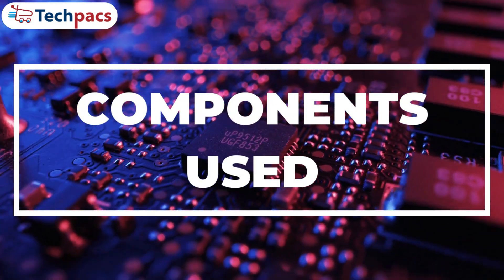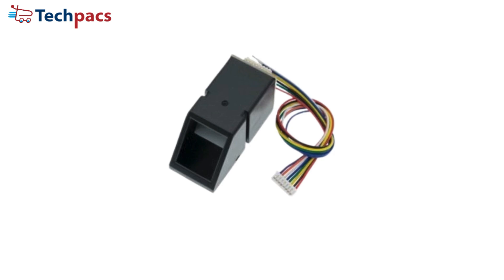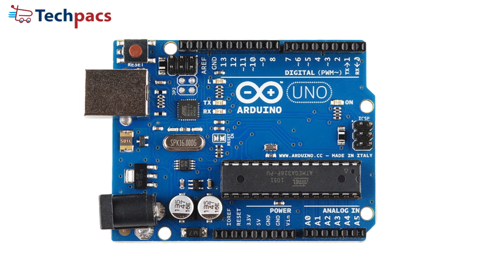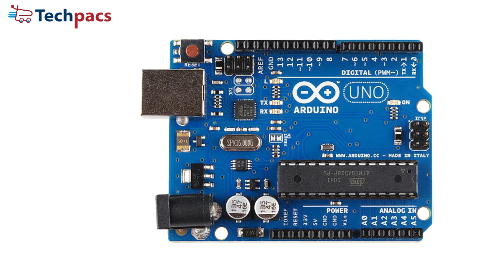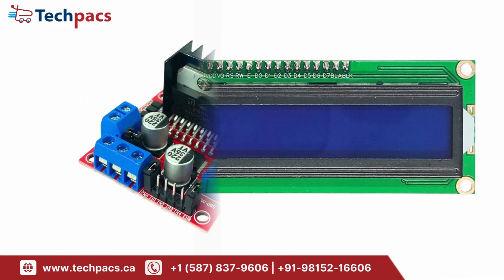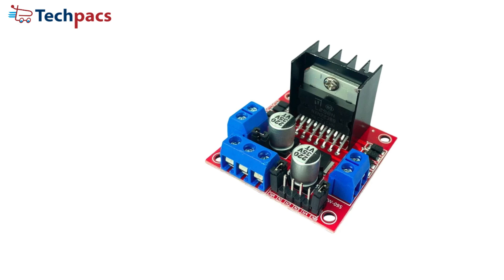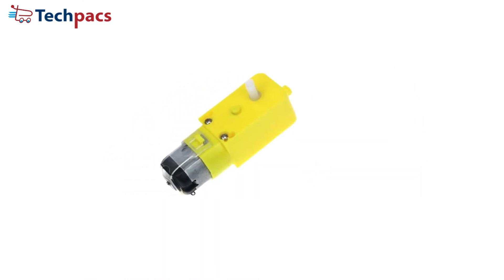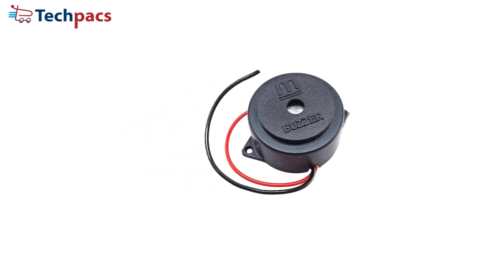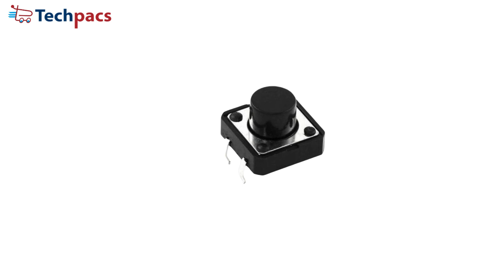Now let's get to the fun part — the technology that powers this system. Here's a quick overview of the components. First up, the fingerprint sensor: this scans and verifies your fingerprint with high precision. Next, the Arduino Uno microcontroller, which acts as the brain of the system, handling all data processing and controls. We've got an LCD display to guide you through every step, like enrollment and access feedback. The L298 Motor Driver controls the motor that simulates the vehicle's ignition system, enabling real-world motor control. A motor simulates the vehicle's ignition system. A buzzer provides audible alerts — success, errors, or warnings. And finally, push buttons for enrolling fingerprints or clearing stored data. Simple and user-friendly.